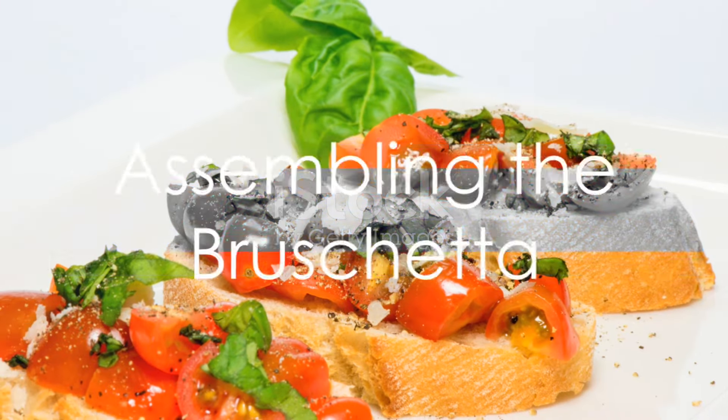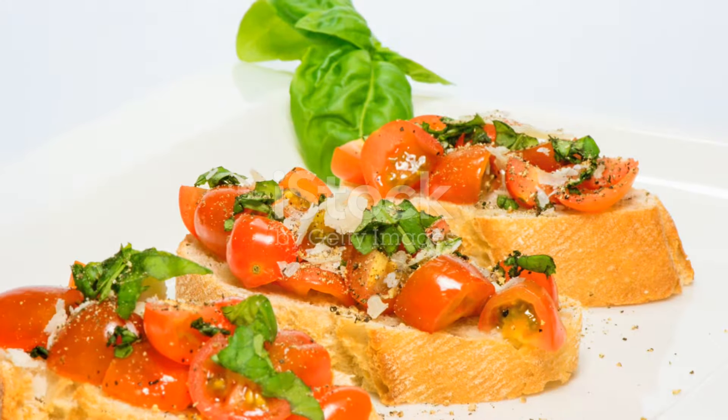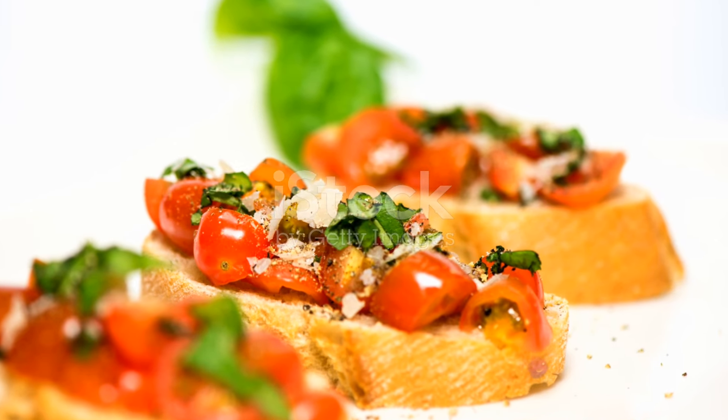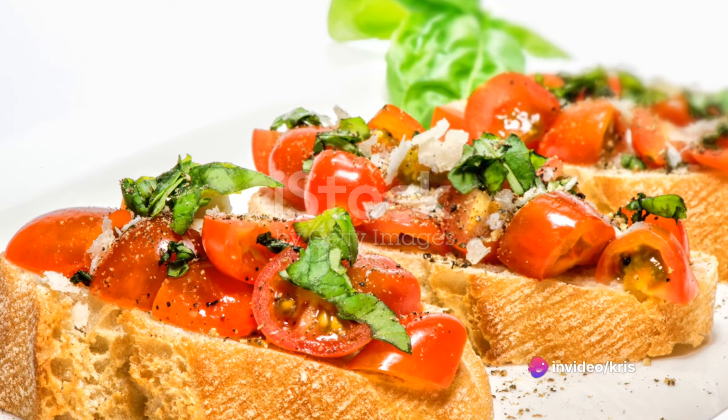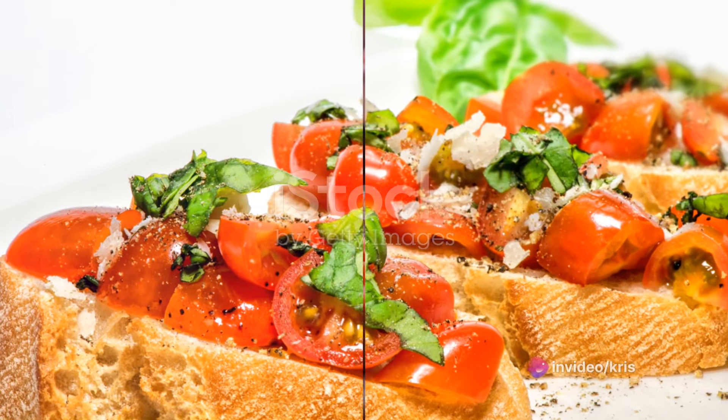Once the bread is toasted, top each slice with a generous portion of the tomato basil mixture. For an additional layer of richness, consider drizzling a bit of extra virgin olive oil or balsamic vinegar over the assembled bruschetta.